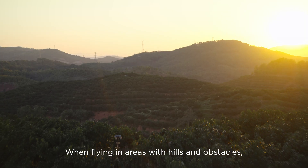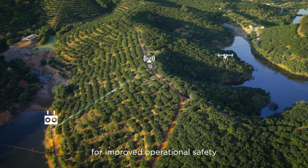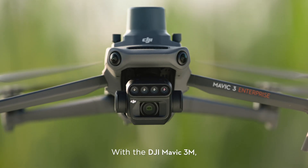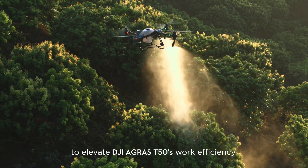When flying in areas with hills and obstacles, the optional DJI relay module helps maintain connectivity for improved operational safety. With the DJI Mavic 3M, capture high-resolution maps of fields and orchards to elevate the DJI Agras T50's work efficiency.